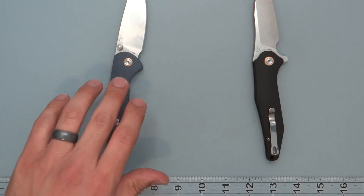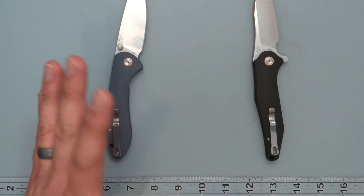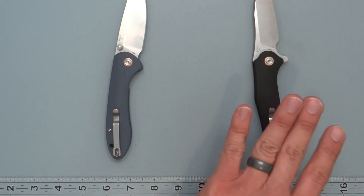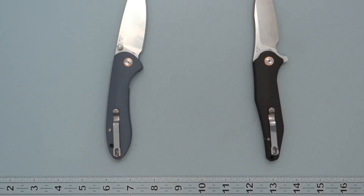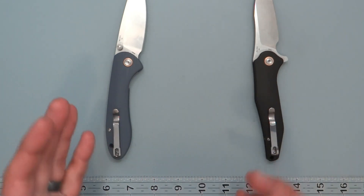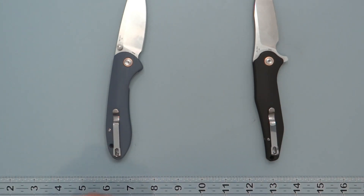Price-wise, $37.95 for the Field Spar, with an MSRP of $53.12. And $33.95 for the Agave, with an MSRP of $47.95. They have a few different handle materials to choose from, so you can figure out what you want to go with on that.